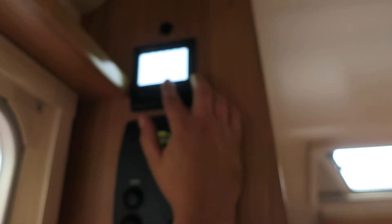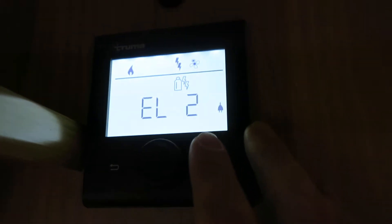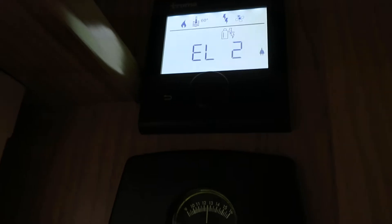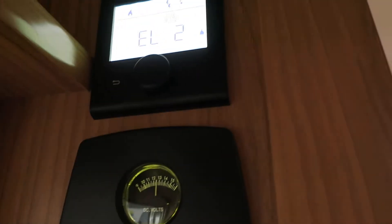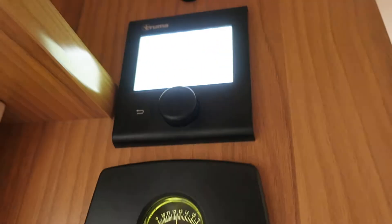Next one across is your power select. If I click on it, your system will run on either gas, mixed - which is gas and electric - mixed two, and then electric one and electric two. The difference between the ones and the twos is the amount of electricity you send into the system. At number one I think it's 900 watts, where number two is 1,800. The more power you send to that boiler, the faster it'll heat up.